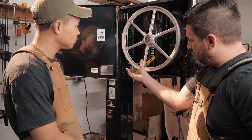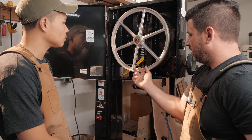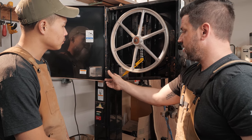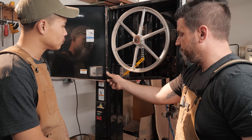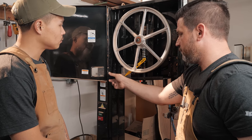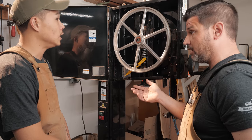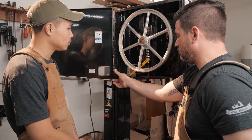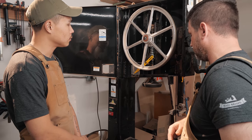Now let's talk about tension. I would not pay attention to the tension guide on your bandsaw — it's arbitrary, and you don't know how someone set it at the factory. What you want is about a quarter inch of deflection without your finger turning white, roughly the pressure you'd use to push a crosswalk button. If you can move it a quarter inch, you're good. It's probably tighter than you think.